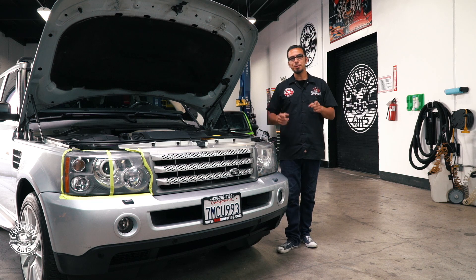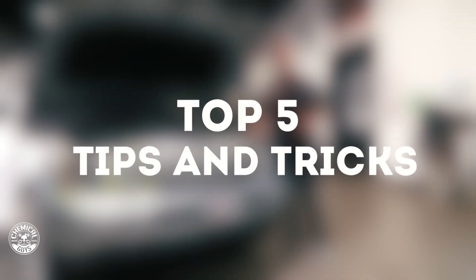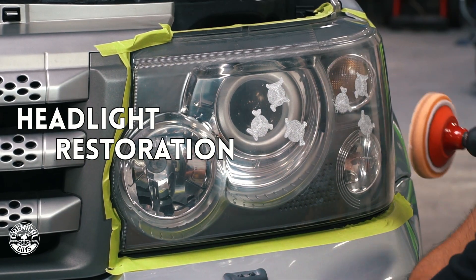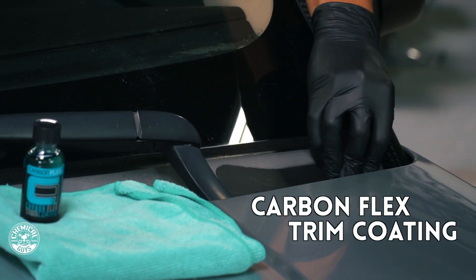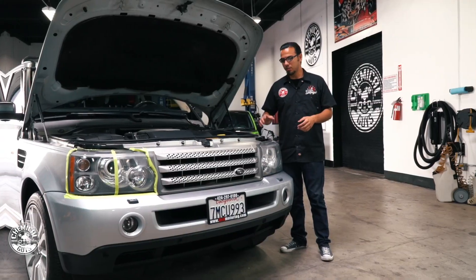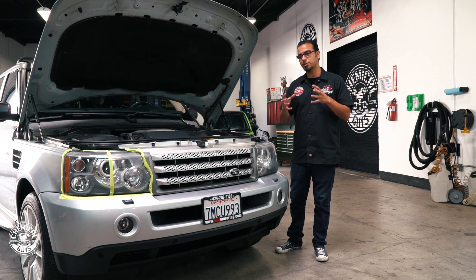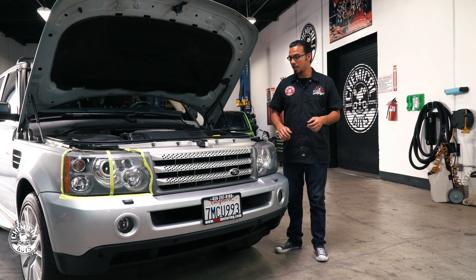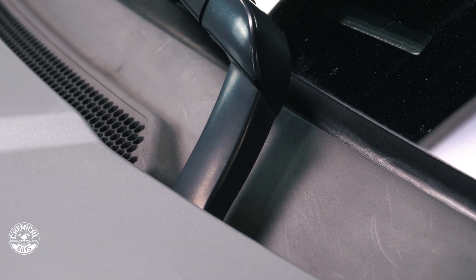What's up guys, today in the Detail Garage I'm going to be showing you the Top 5 Tips and Tricks to get your car the ultimate value. This is a 2011 Range Rover and it's in pretty decent shape, but there are some things that are taking away from the overall curb appeal — it's got faded headlights, discolored trim, the interior needs some attention, and it's got rough paint.